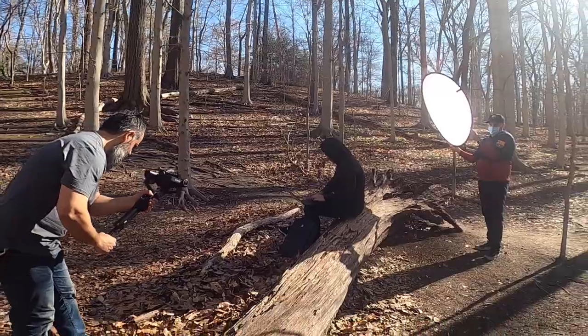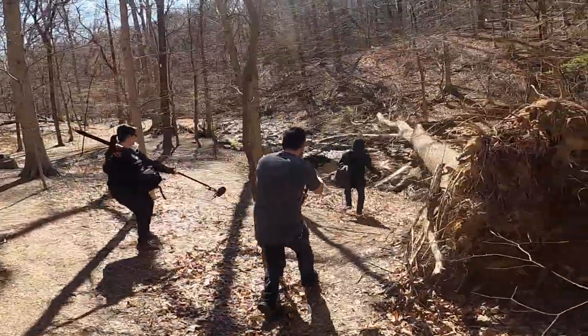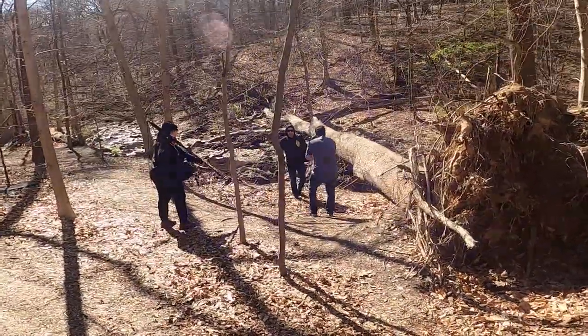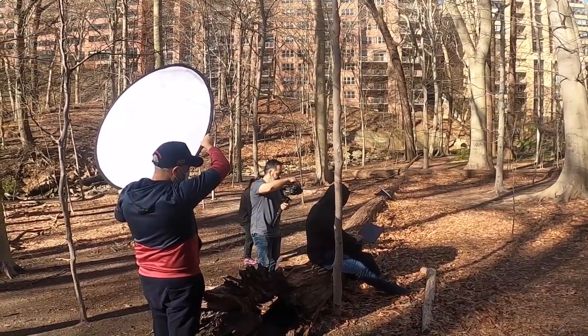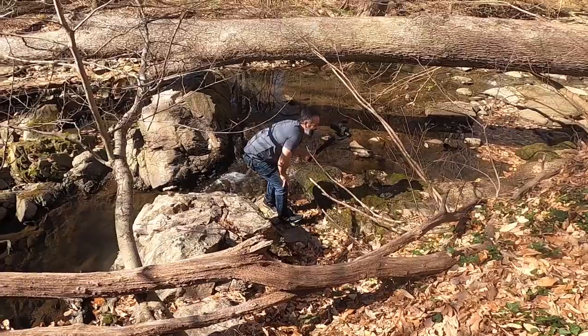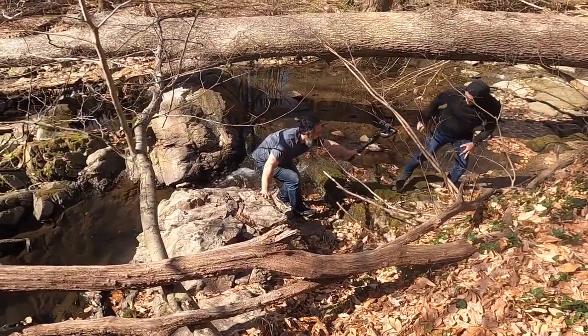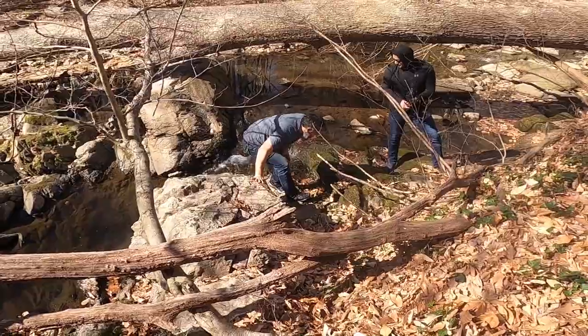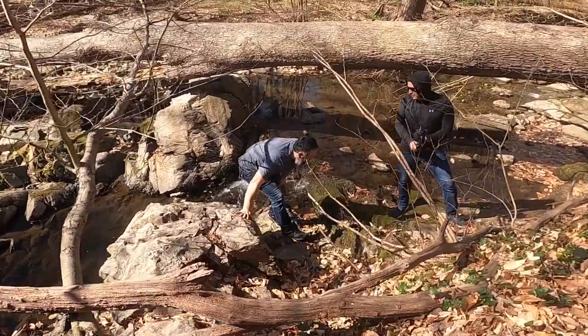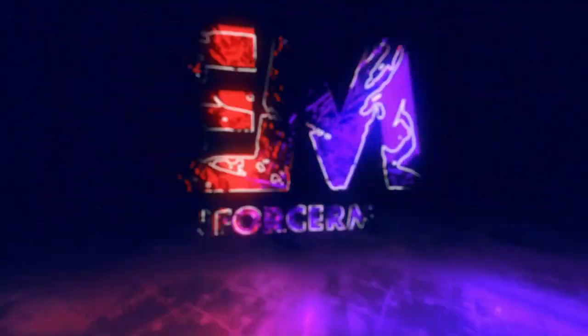I'm going to get him again. Hey man! I can do it, let me get it. Get down. Are you okay? No. I'm good. We'll be right back.